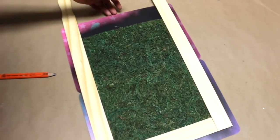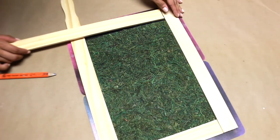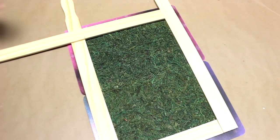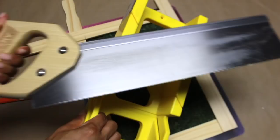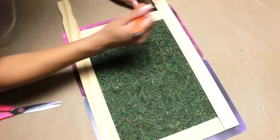Once I cut that piece, I'm going to measure the other side to do the same thing. Here is the miter box and saw that I'm using — you can get a pack like this at Home Depot or Lowe's for $10. Lastly, I'm marking off those two pieces to cut off.